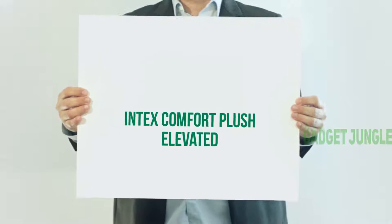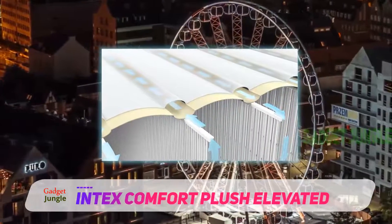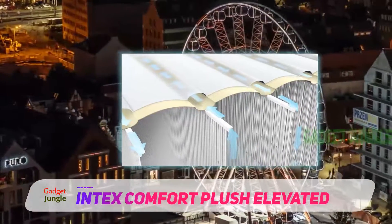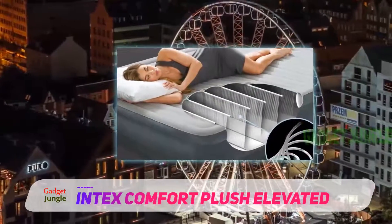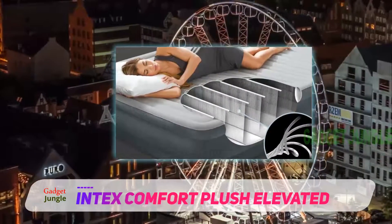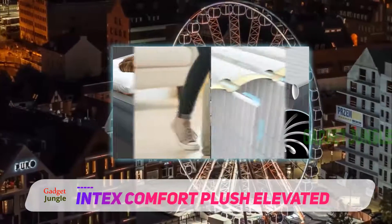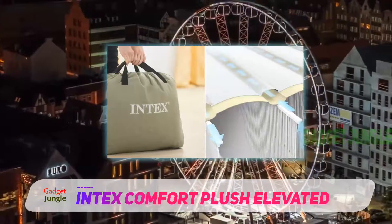The Intex Comfort Plush Elevated Airbed is the best camping series mattress that comes with excellent built quality for comfort. If you need one for your camping needs, then it is high time that you check out the Intex Comfort Plush Elevated Airbed. There is hope that it will be the best for your camping due to the features that have been built on it.